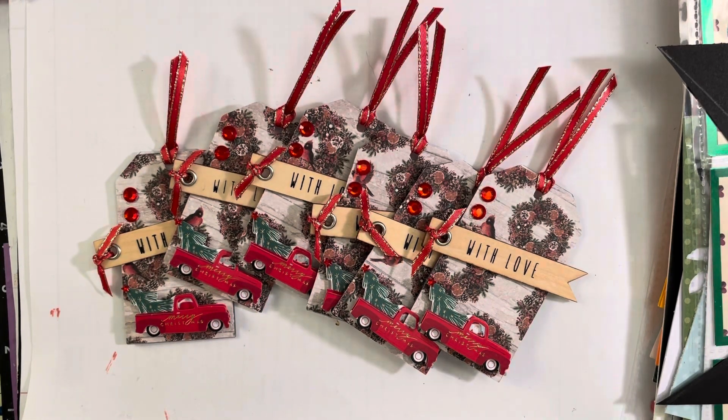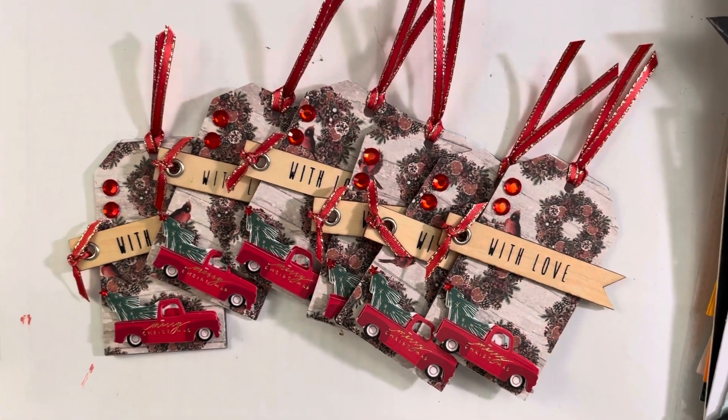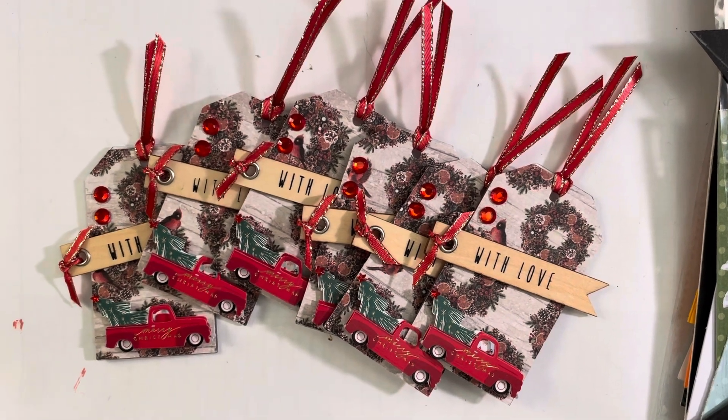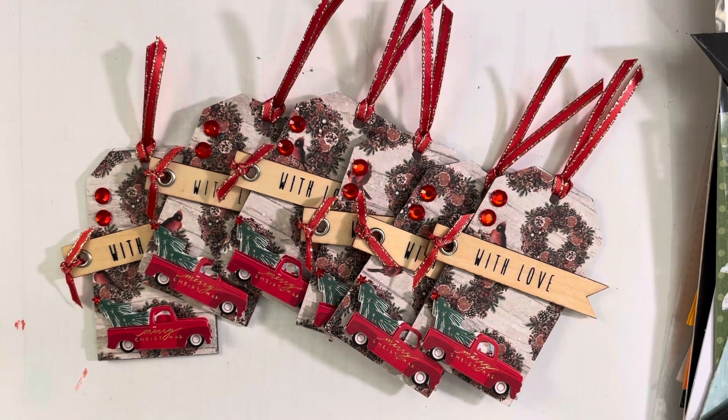Hello everyone, welcome back to my channel. I'm here to share the tags that I have made for the Christmas tags on the 25th collab. Each month we make some Christmas tags to have on hand for the holiday season coming up.